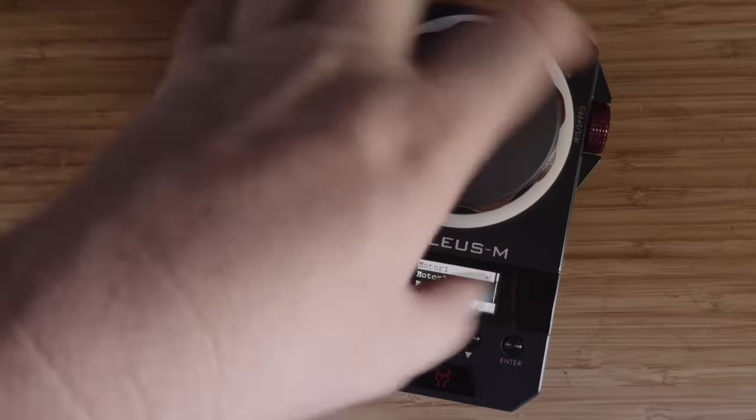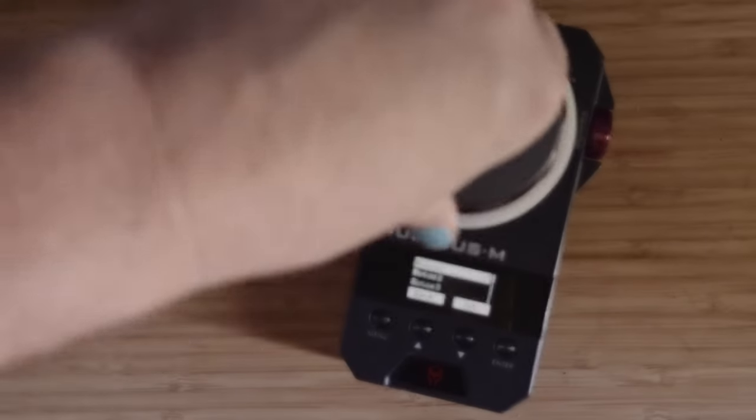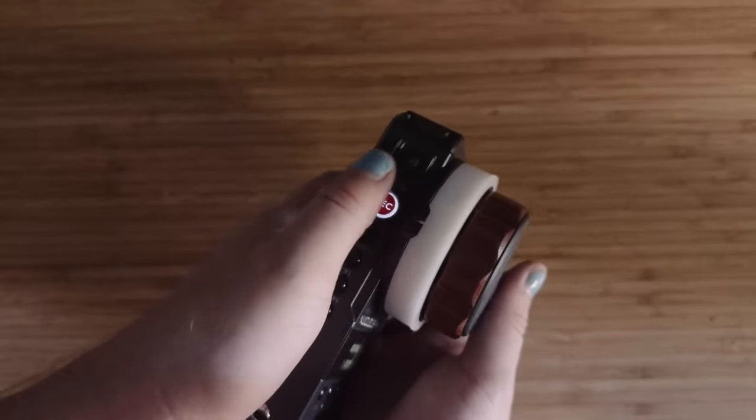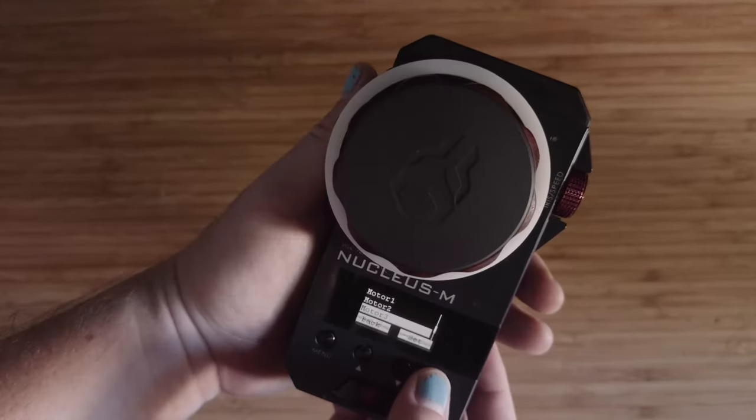Now let's go over what everything does. That button is your start/stop. This is your focus wheel — make sure Motor 1 is connected and you can pull focus just like that. And right here is your zoom toggle.